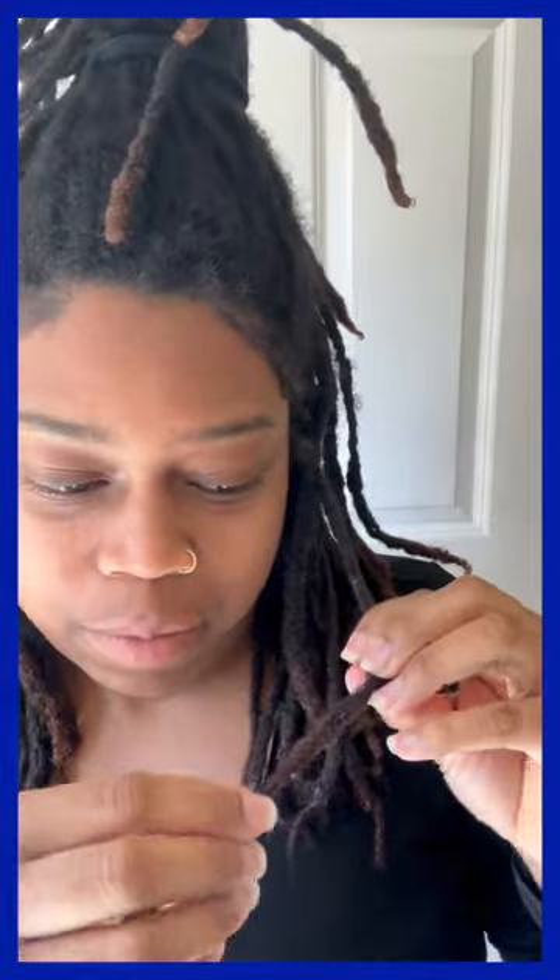I am contemplating about cutting my locks. I am ready for a new start. I started off combing out the ends to hopefully give them curly ends. However, I have decided that I'm going to cut my locks and start over. Look at that edge control. I've been contemplating about this for the longest.